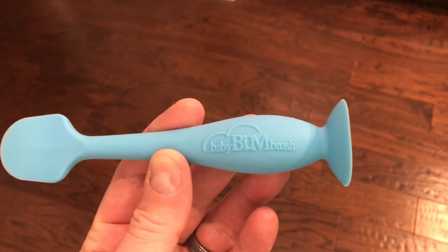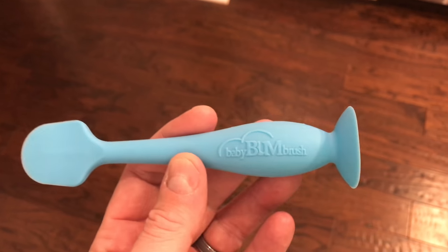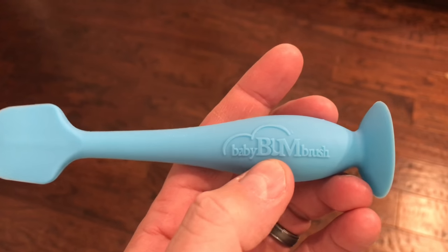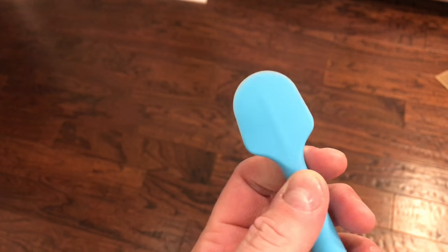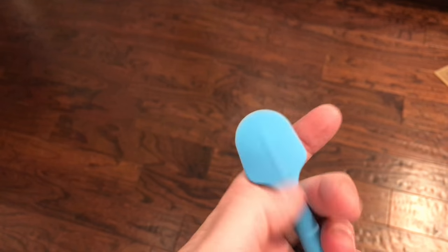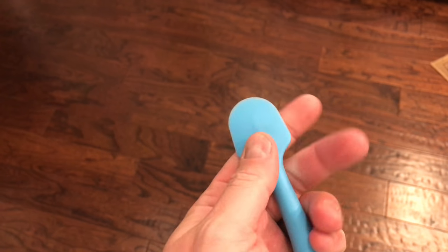Hey y'all, I'm Rick Skye here. Now obviously check with your doctor and ask questions before attempting anything like this. This is simply a product review and this is the Baby Bum Brush. You want to follow the directions and make sure it's sanitary, but what you do is you put your diaper paste on here and instead of having to use one's finger, this can be used instead.